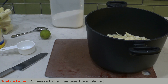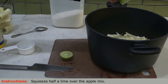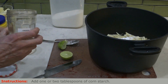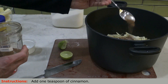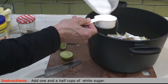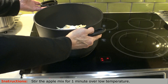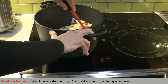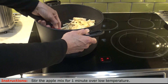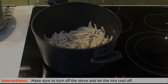We are going to start by squeezing half a lime all over the apple mix. This is going to help maintain the freshness of the apple and also the crispy texture. Next we add one tablespoon of cornstarch, one teaspoon of cinnamon, and the final is one and a half cup of sugar. Now we place the pot over low to medium heat and gently stir the ingredients until everything is coated evenly. After a minute, make sure the stove is turned off and let the mix cool off.